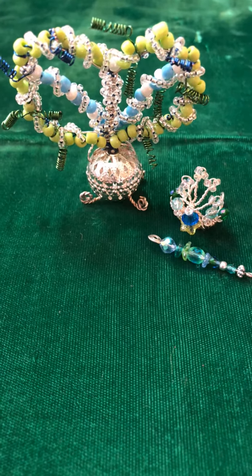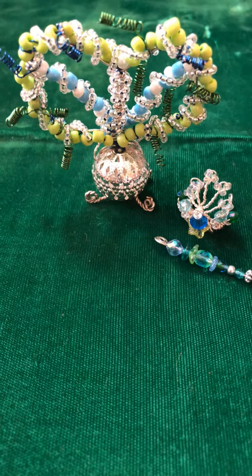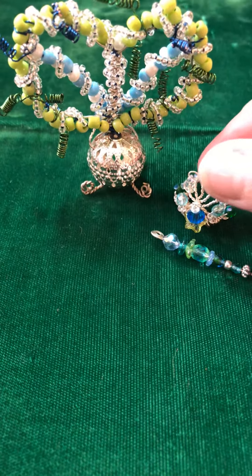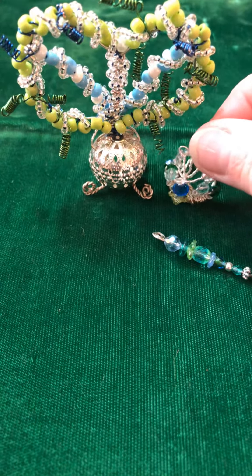This was a stretch for me because I'm not used to making little tiny stuff, but this is my entry — a little throne and a little princess crown, and it's kind of like a peacock crown.